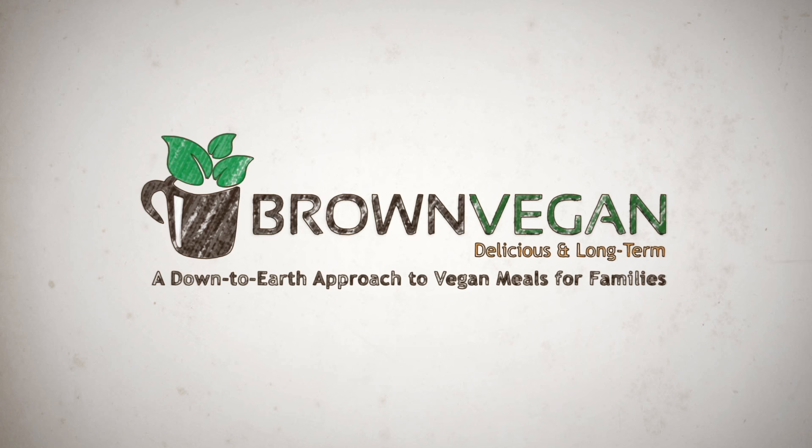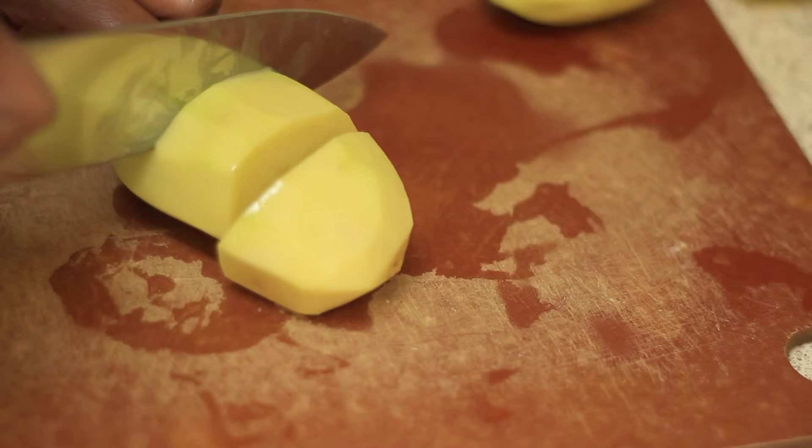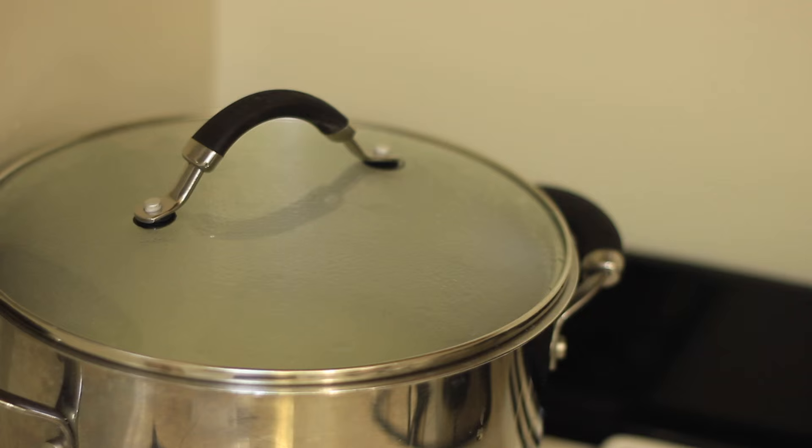Since the potatoes take the longest to make, we're going to start off by cleaning and peeling those to boil. This next step is optional, but I usually chop my potatoes into fourths because I noticed that it cooks faster and it's easier to mash when I do it this way. In a large pot, we're going to add in the potatoes to salted water, making sure there's enough water to cover them. Cover with the lid and then boil until tender.